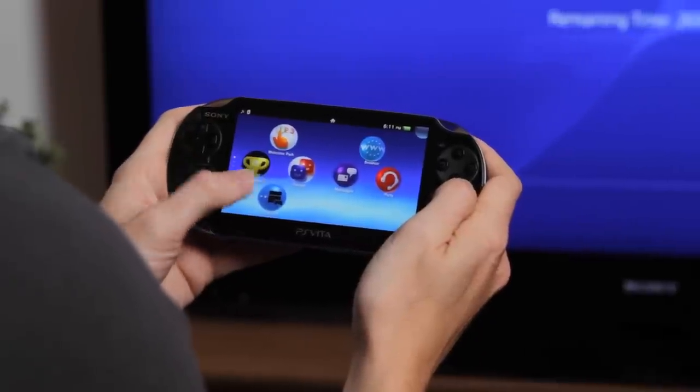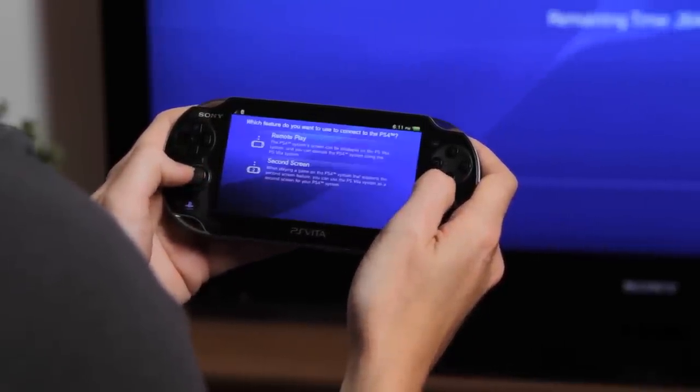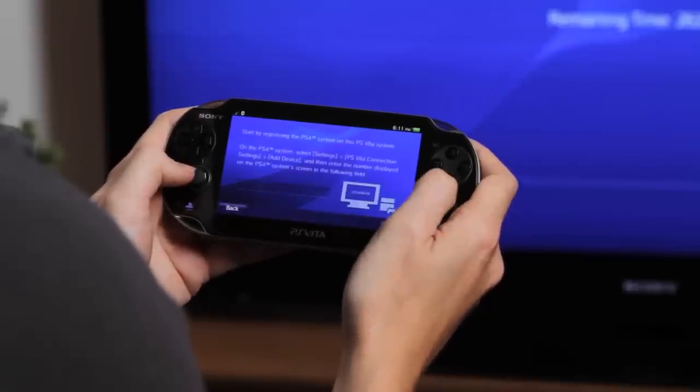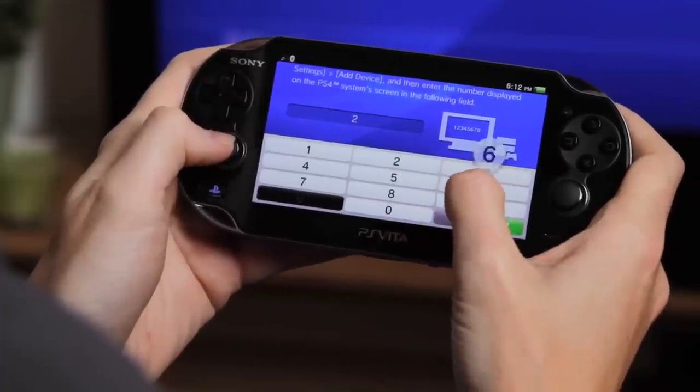Next, on your PS Vita, open the PS4 Link app. Choose Remote Play, search for your PS4, then enter your PIN code when prompted. You'll only need to do this once.